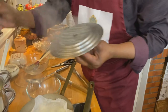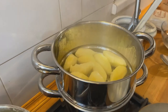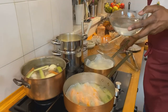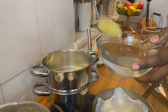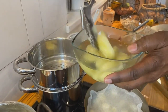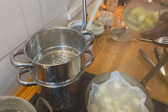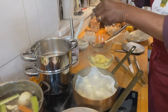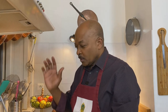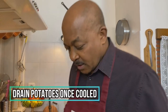Our potatoes should be nice and ready to go — yes, look at that, they are tender and the fork goes right through them. We're going to take the potatoes out and put them in some cold water and let them sit until the end. The cold water will stop them from cooking — we don't want them to be mushy — and then at the end, when we put them back in with the rest of the stew, that will heat them up. It's amazing what just some salted water will do with some potatoes.